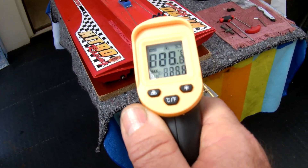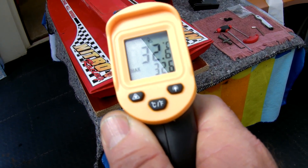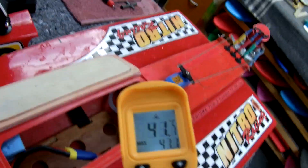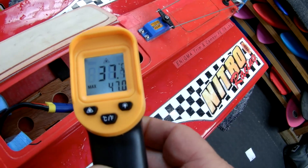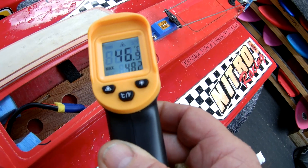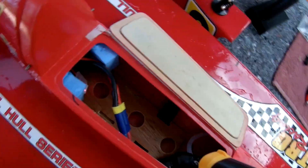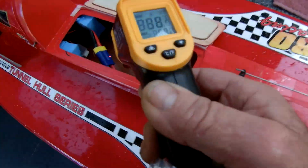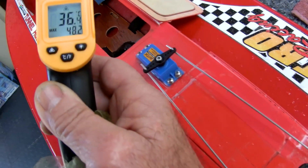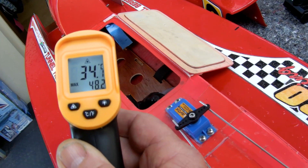Okay, temps after that run: 25 degrees at the bottom of the motor, about 32 at the top - motor is very cool. Check the ESC - I'd almost say in the 50s, but it's been a few minutes since I brought the boat in, which isn't too bad. The power plug is in the 40s. The battery is also cool - let's say around 35.